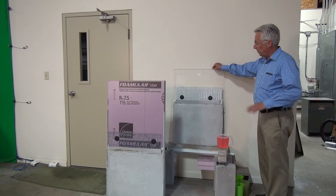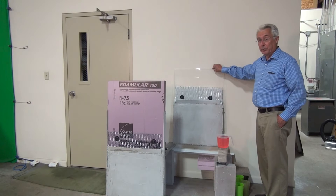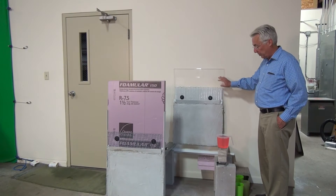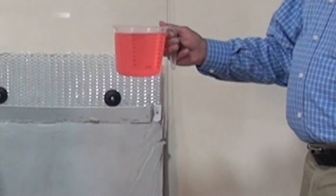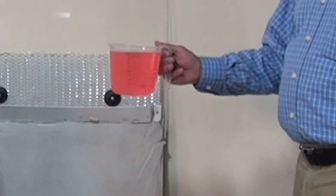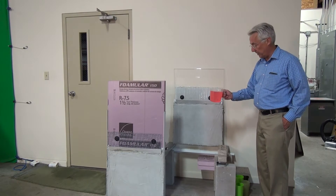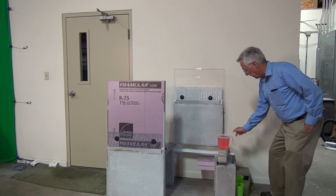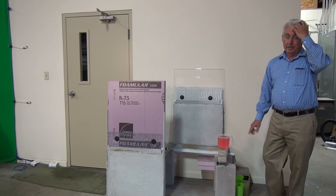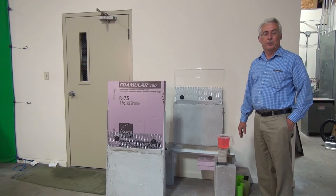This time we've used clear acrylic, and when we do this test, we will turn it around so that you'll be able to see the drainage pattern. For the drainage, we're using one liter of red-colored water so that we can clearly see the drainage. We'll be pouring it in and then catching it and measuring how much we collect in a certain amount of time.